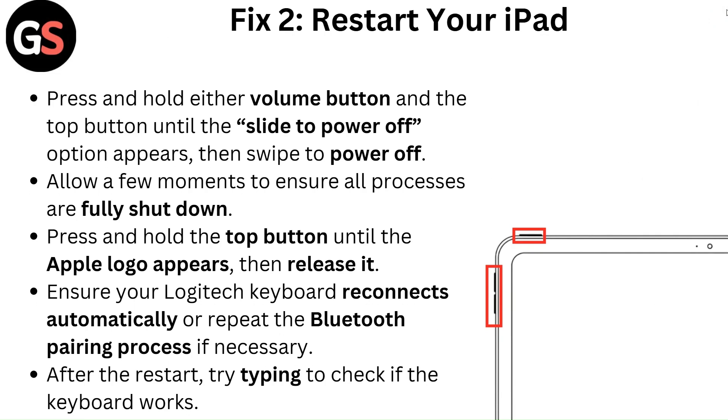Fix two: Restart your iPad. Press and hold either volume button and the top button until the 'Slide to Power Off' option appears, then swipe to power off. Allow a few moments to ensure all processes are fully shut down. Press and hold the top button until the Apple logo appears, then release it. Ensure your Logitech keyboard reconnects automatically, or repeat the Bluetooth pairing process if necessary. After the restart, try typing to check if the keyboard works.